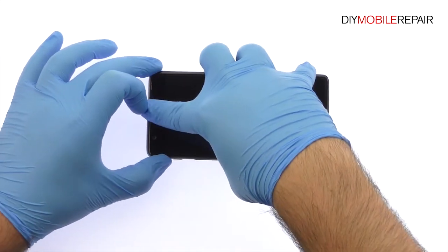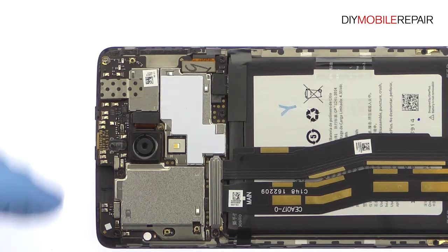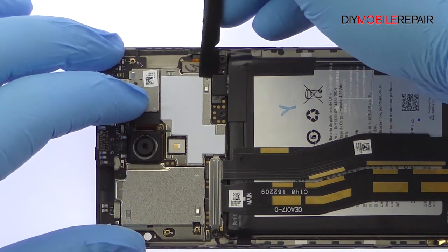There's no pesky adhesive, making this procedure a snap. Disconnect the OnePlus 3 battery from the logic board.